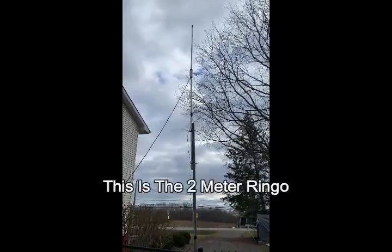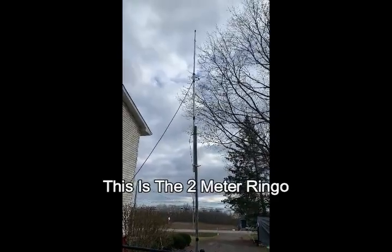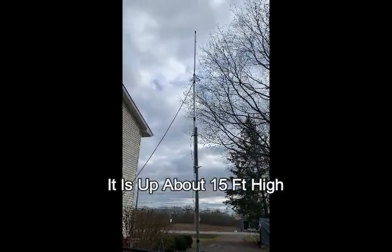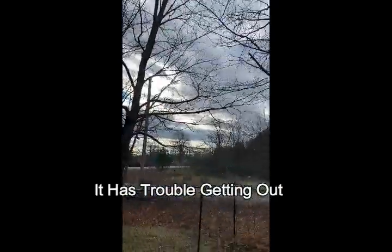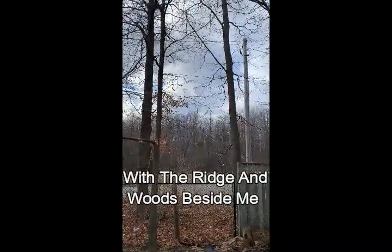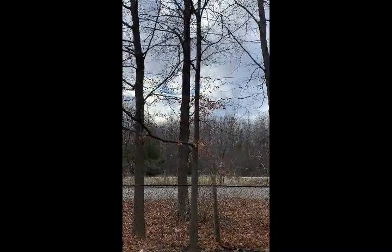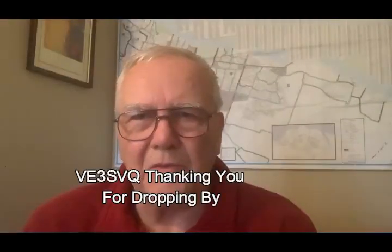This is the Ringo — it's my two-meter antenna. It's not off the ground very high, probably about 15 feet. It's having a bit of problems getting out here. As you can see, if you swing this way, I've got a ridge of trees and a hill here, so the Ringo has problems, but we're still working on that one and playing with it. That's Keith Beardsley, VE3SVQ, thanking you for dropping by.